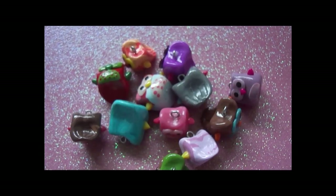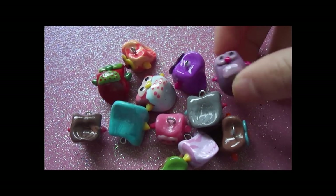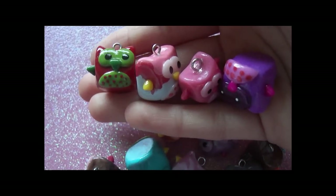I decided to take out all my charms from my collection — so these are kind of my first charms. I'll see you guys soon in another video.